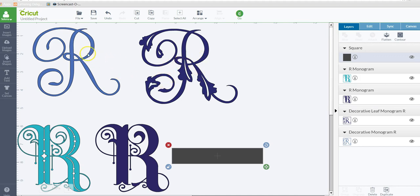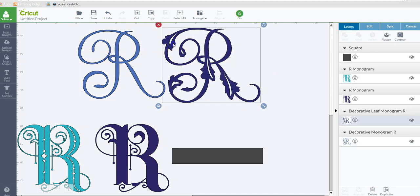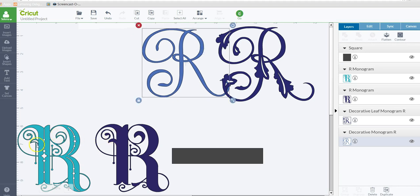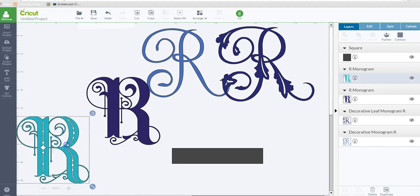I have a couple here — these two R's at the top are from the Anna Griffin cartridge, which is a monogram cartridge with some really pretty monograms. I pulled those in, and these two actually had a lot more layers but I deleted them and I'm just working with one layer. These are from the Monogram Motifs cartridge, which is included in the Design Space subscription, so they're free if you have the subscription.